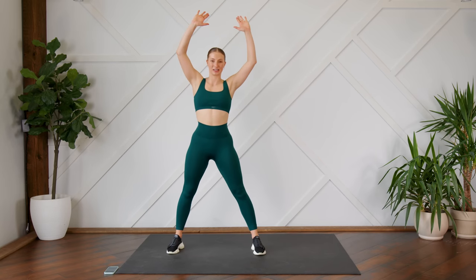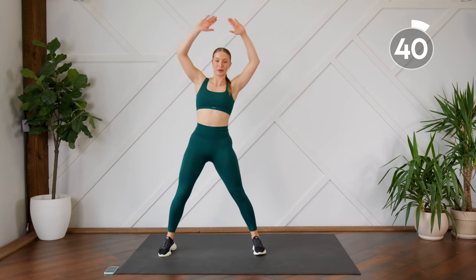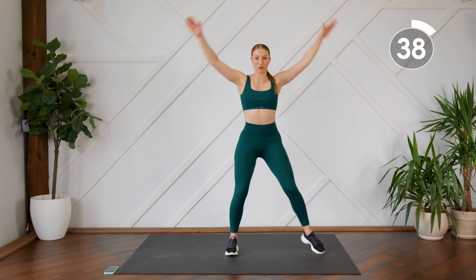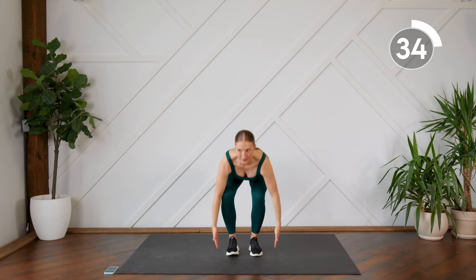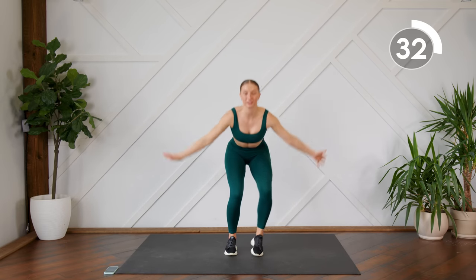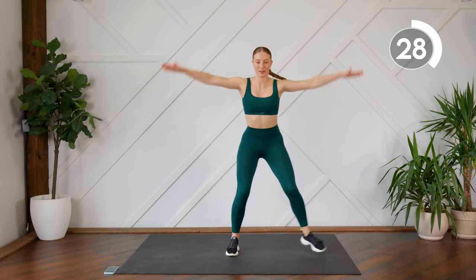First up, you're going to step it out to the side and as you come down, fingertips touch the mat. Think about your core as you come down — you should feel that core engage. Make sure you have nice strong arms as you come out to the side.